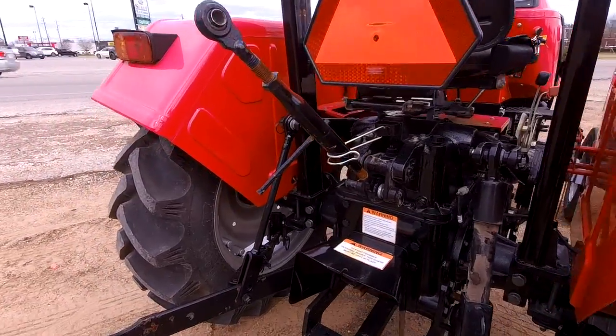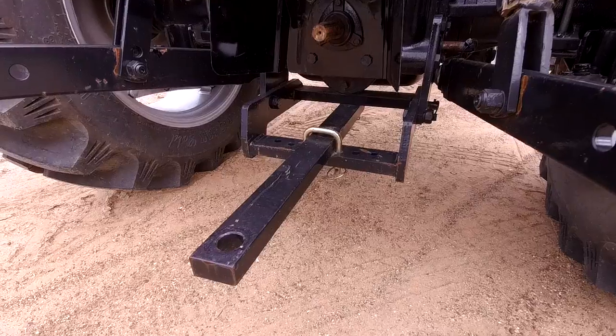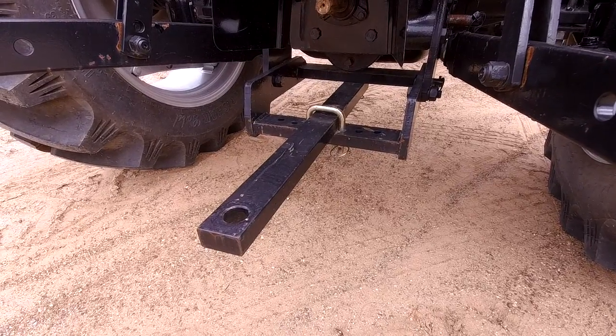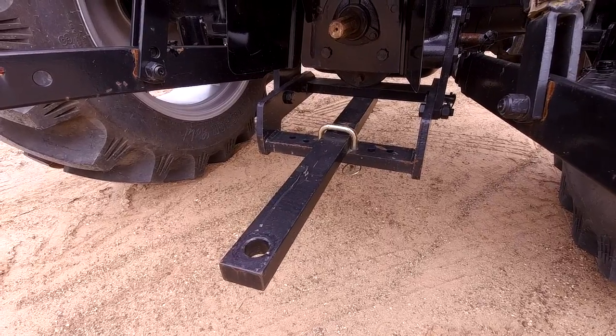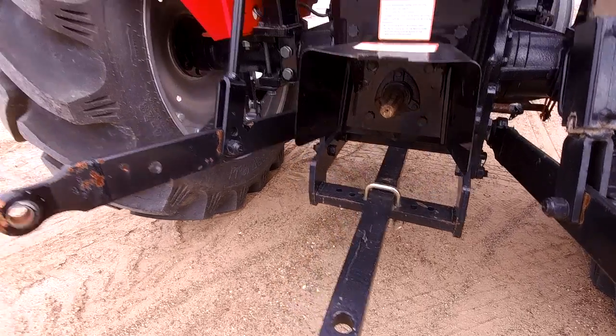One thing about our tractors is that we do include the tow bar. Some brands charge you a couple hundred dollars for that, but with us it is included, so that will save you a little bit of money. Mahindra doesn't want to nickel and dime you like some other brands do.